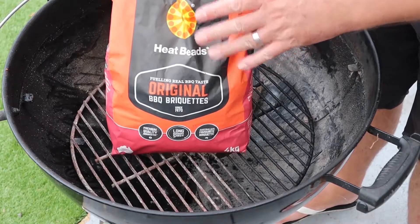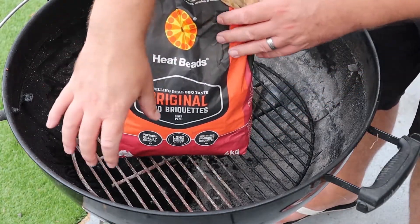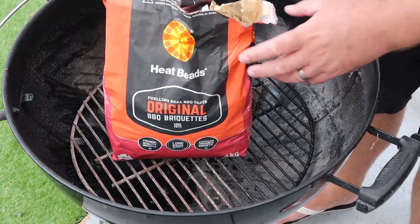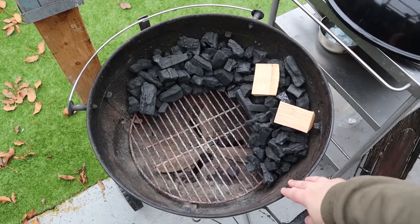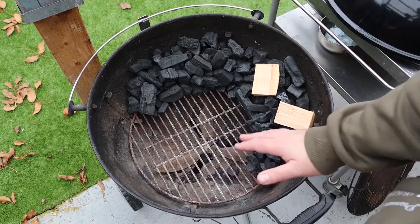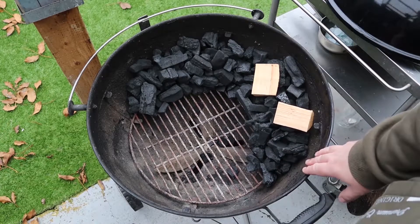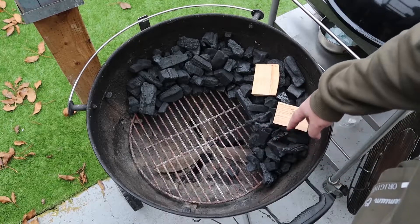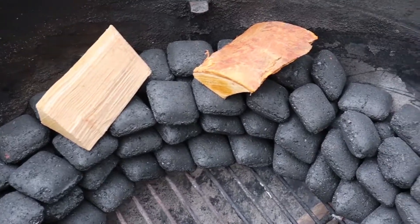Now, briquettes are generally recommended for the snake method just because they're kind of uniform in shape. It's easier to get a nice uniform snake around the edges of your barbecue. I have done it before with lumpwood charcoal — you can do it with lumpwood, you just want to make sure that you pack it nice and tightly around the perimeter. You don't want any big gaps, because if it hits a gap the temperature is just going to drop and it's not going to carry on burning around. With briquettes you can get a nice uniform snake, nicely packed in.